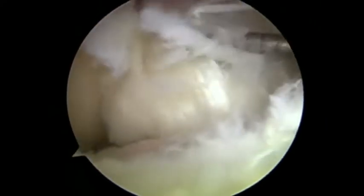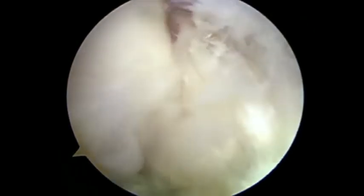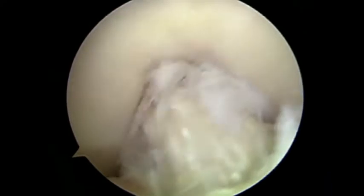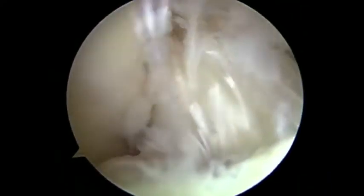Probing the integrity of the ACL confirms that the ligament is intact, but as the leg comes into extension at approximately 20 to 30 degrees, the engorged mucoid degenerate ACL can be seen to impinge on the roof of the femoral notch.